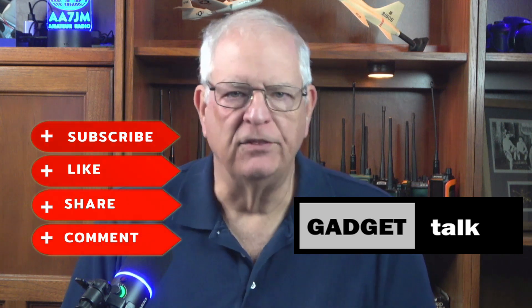As always, if you find this video helpful, please click the thumbs-up button below the video and subscribe to the Gadget Talk channel — I really appreciate it. The Ham Clock program has been around for a while and is available from the Clear Sky Institute at clearskyinstitute.com. This program is usually based on a Raspberry Pi microcomputer. Raspberry Pis packaged similarly to the Innovato Quadro with the Ham Pack Bundle are priced upwards of $100.